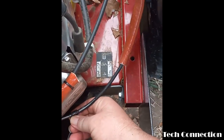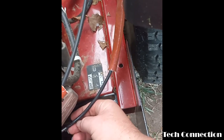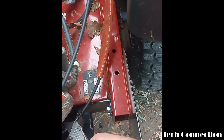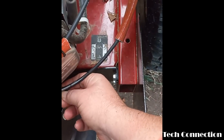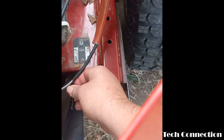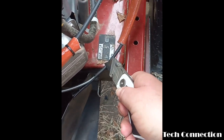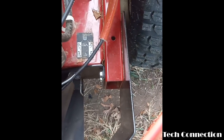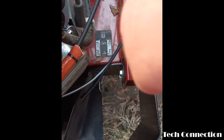This right here is on the Toro TimeCutter - this is the 2024 - and yes, this right here is under warranty. I just got it back from the shop and it was up in there for about a month. So anyway, let me go ahead and try to finagle this - I'm gonna cut it back a little bit farther.